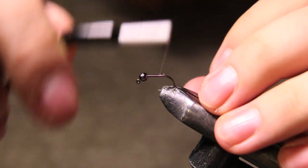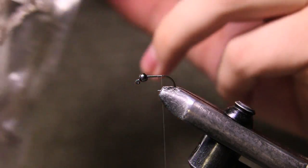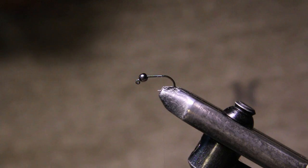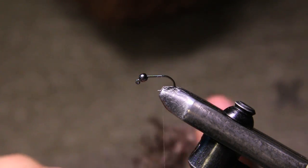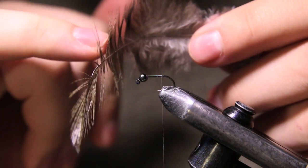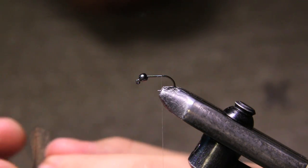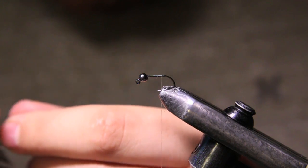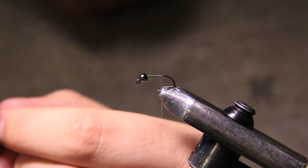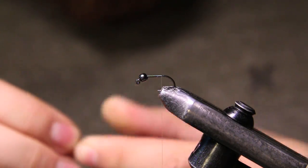For the tail of this fly we're going to be using some Coq de Leon. We're just going to grab about three fibers. I like to get the fibers near the front — you don't want the ones with the webbies; the stiffer fibers are at the front. These are great tailing material. I've been tying these really sparse lately — usually I put four or five, but two or three has been looking really well.